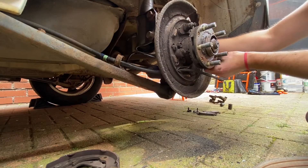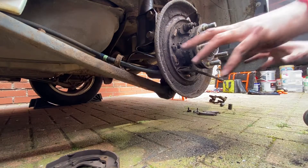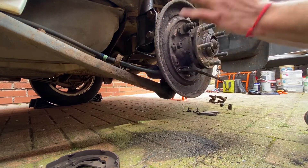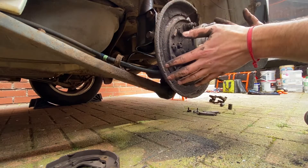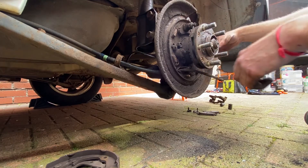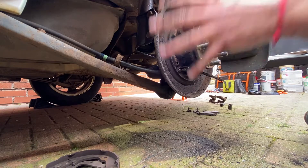One thing that I would recommend: since we're doing all of this right now, all the parts that we're taking apart — before we put them back, let's clean them all, grease them, and then put them back together. And since I noticed that the slider on this side and the caliper was a bit sticky, I'll probably check the one on the other side once this job is done.